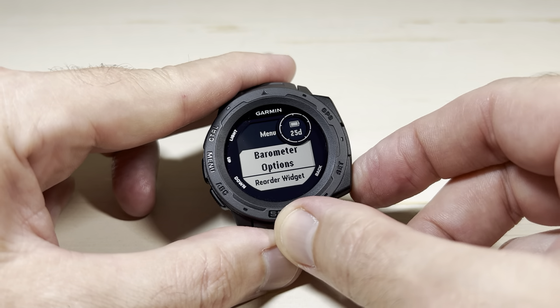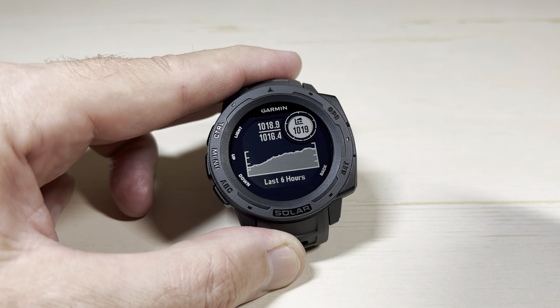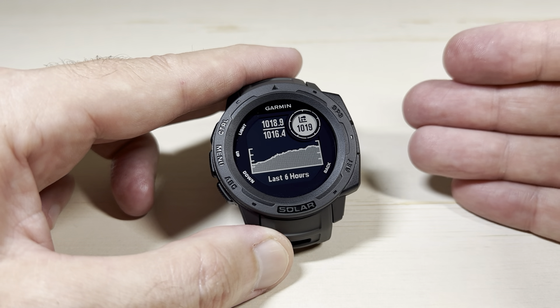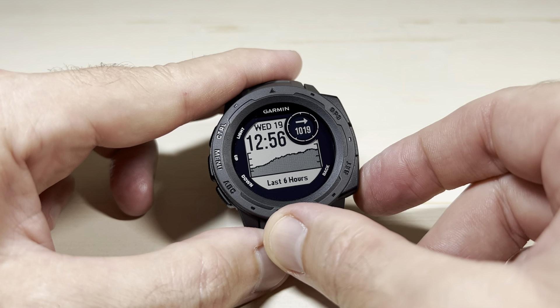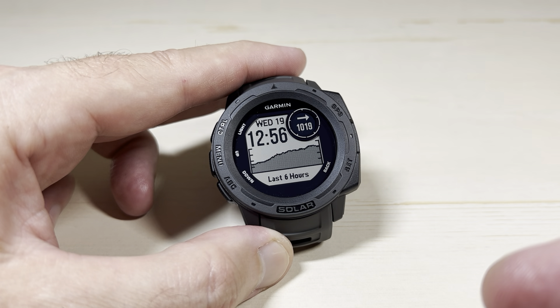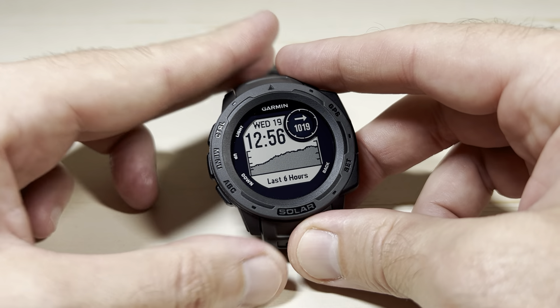Now if I go back, my barometric pressure units are in hectopascals. I'm going to change it to something different using the other method. I like doing it this way because no matter which widget you have installed — even if you don't have the barometer widget installed — you can always use the method I'm getting ready to show you.